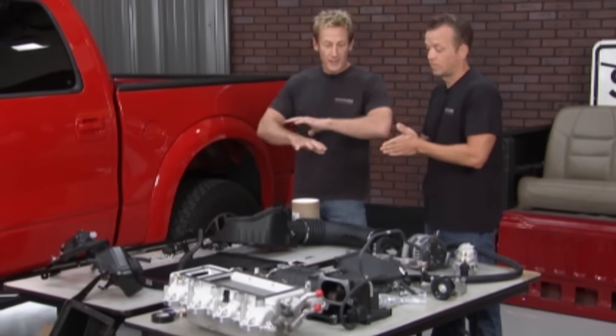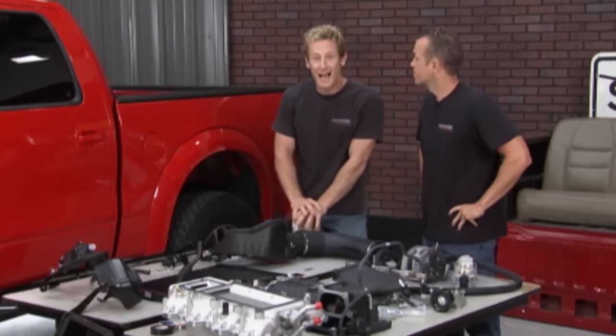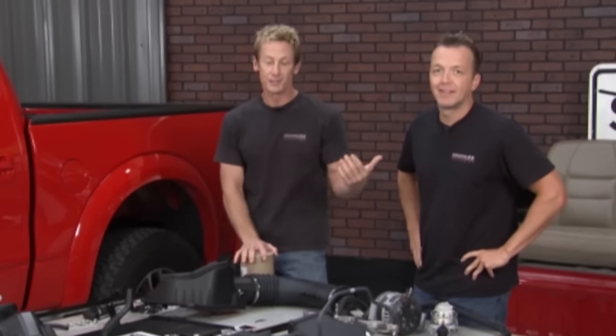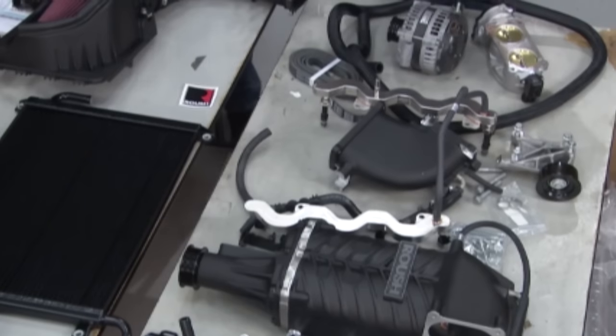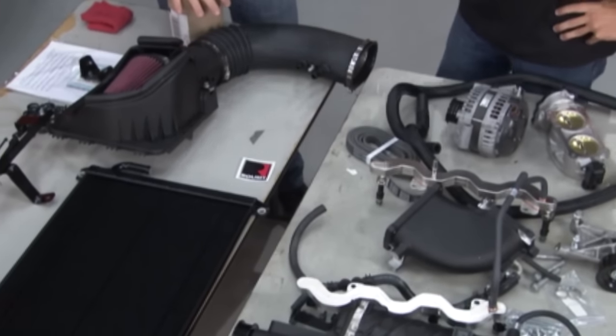All these parts and pieces are going to come together and take a truck that's pretty stout from the factory at 411 horsepower and bring it up to a whopping 590 horsepower and 590 foot-pounds of torque. This thing's really going to come alive. One nice thing is with all these power upgrades, we're going to remain 50-state compliant. A lot of times when you go to a hot rod shop for mods, you pick up horsepower gains but it's not going to be compliant. With the guys at Roush, you don't have to worry about that — they get the job done legally.